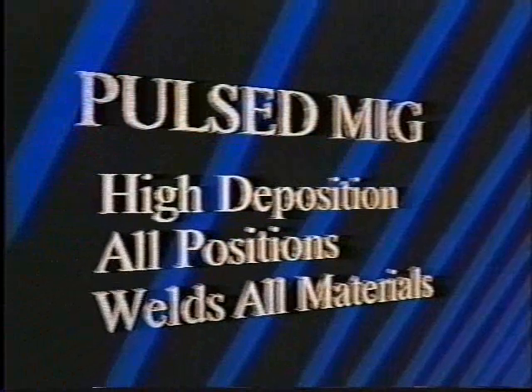We should note that the weld wire used in all these exercises is 0.035. This is the same wire used during all the demonstrations in this series of videos. These demonstrations are telling: we have a transfer process with high deposition rates, the ability to weld in any position, on virtually any weldable material, and to do so without changing wire size.